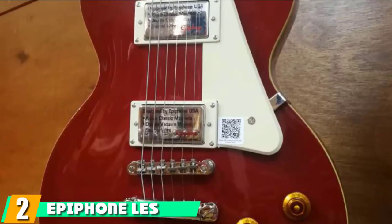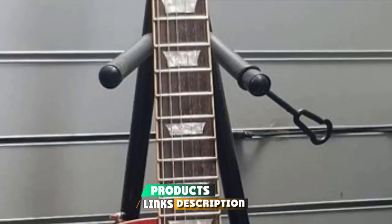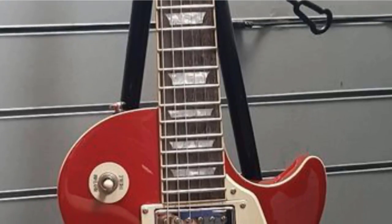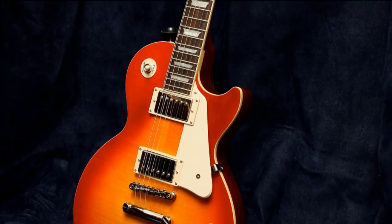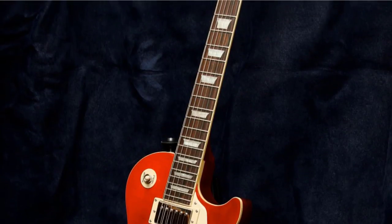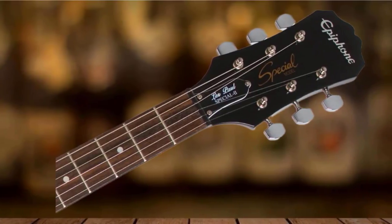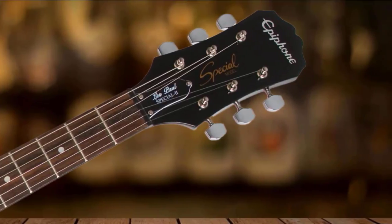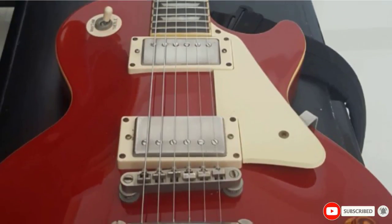Moving on to number 2: the Epiphone Les Paul Special Roman II. We couldn't compile a list of the best beginner electrics without including a Les Paul from Gibson subsidiary Epiphone. The incredibly popular Special Roman II features the familiar single cutaway mahogany body, a bolt-on maple neck with a comfortable slim tapered D profile, a rosewood fretboard, and 22 frets. It comes with two humbuckers — a 650R and a 700T — simple controls, and reliable hardware. The highly affordable price is the icing on the cake.